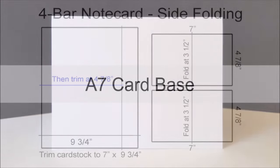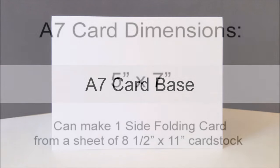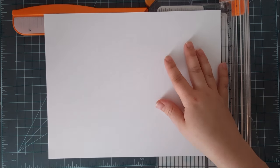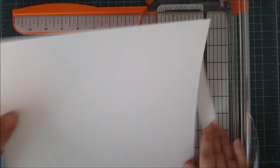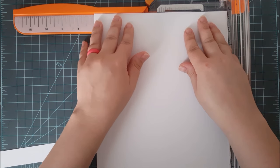Now moving on to an A7 card base. This is a larger card base — it's a 5 by 7 inch card. You can only make one side folding card from an 8½ by 11 inch sheet of card stock. You cannot make a top folding card base from this size. I'm going to first put the long side in my trimmer and trim it down to 10 inches, then flip the card stock around and trim at 7 inches.